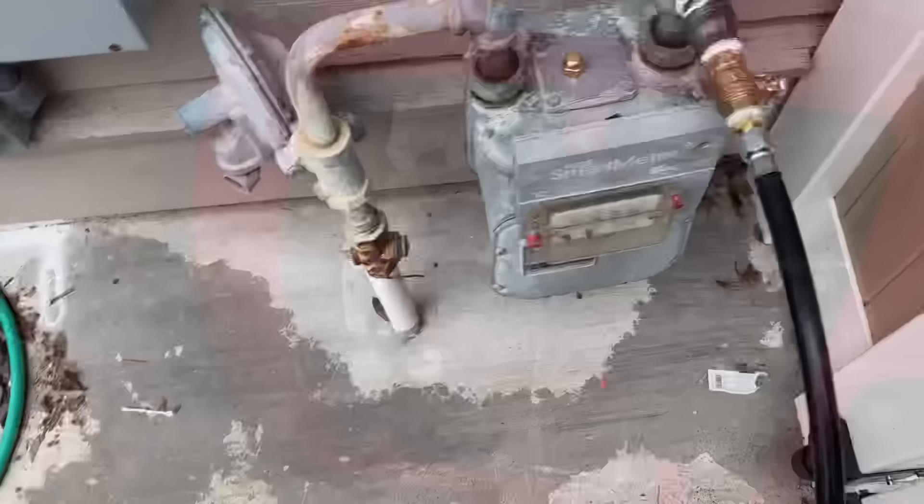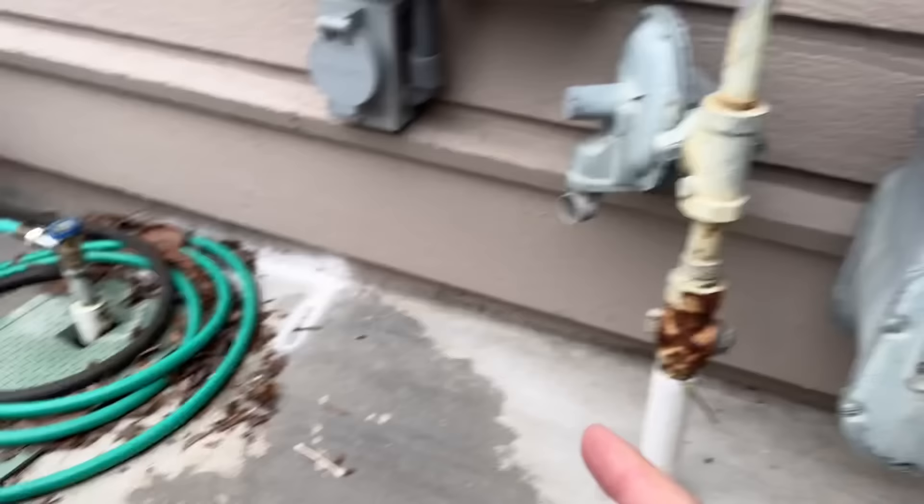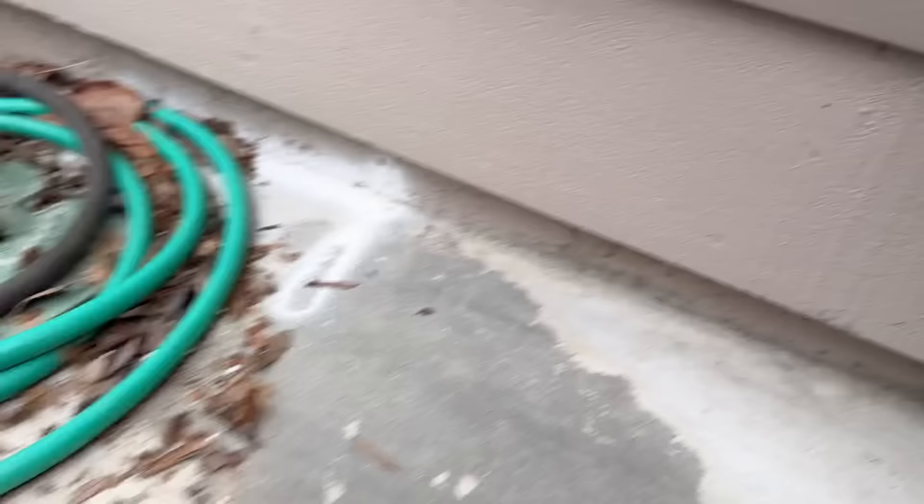Watch what happens when I adjust the load. The load adjusts on your generator and you're not paying attention — you're inside, having a beer, smoking a cigarette. Your generator is not running correctly and all of a sudden it shuts off. Okay, so now watch. The generator's off.